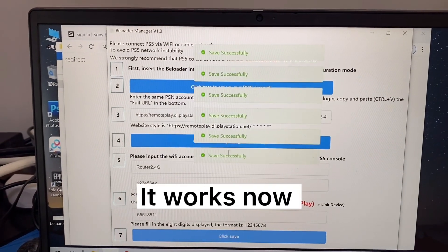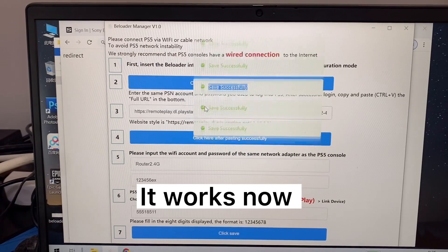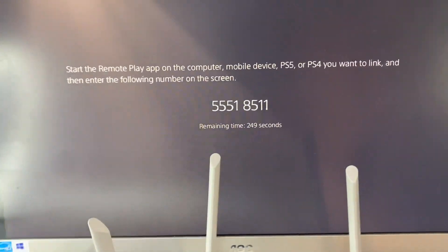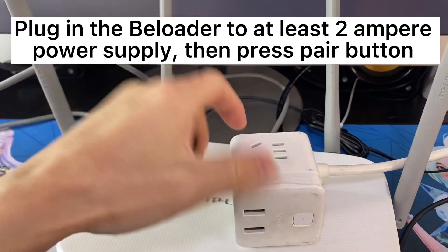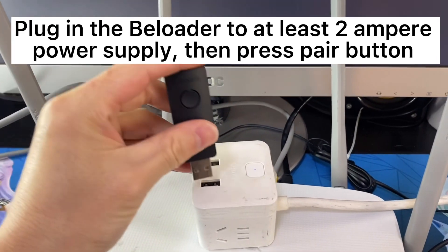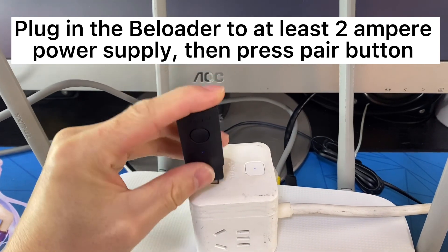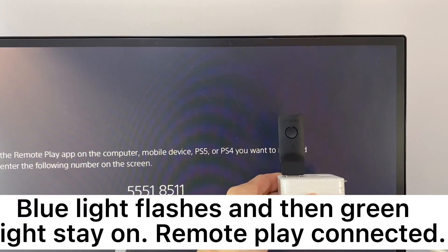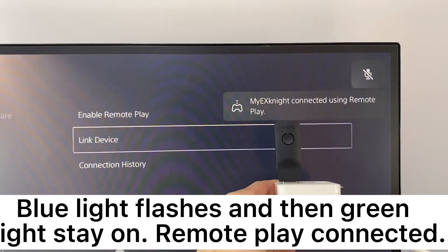It works now. Plug the BeLoader into at least a 2-amp power supply, then press the Pair button and click Save. The blue light will flash, and then the green light stays on — Remote Play is connected.